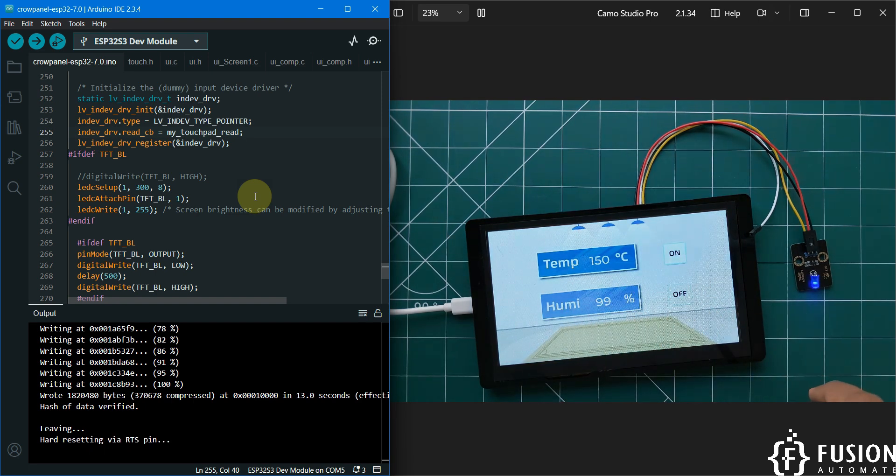In future videos we are going to create our own GUI to control the LED, read sensor data, display humidity data, and create a dashboard for MQTT data. If you have sensors across multiple locations and want to create a dashboard, you can do that using this ESP32 HMI display. This video is mainly focused on how to get started with the Electro Crow Panel ESP32 7-inch HMI display, and we have successfully set up everything to program it in Arduino IDE.